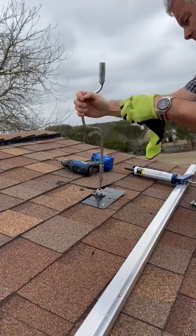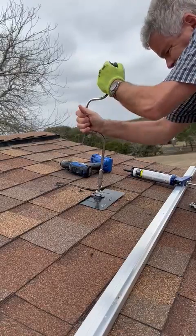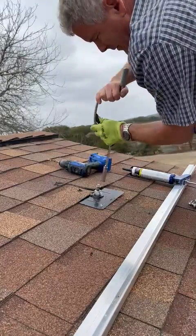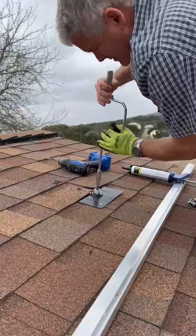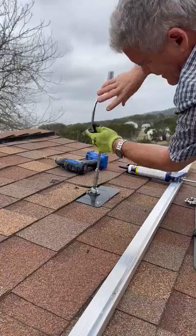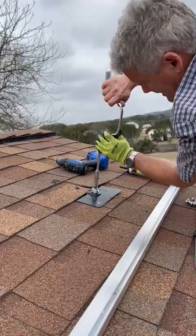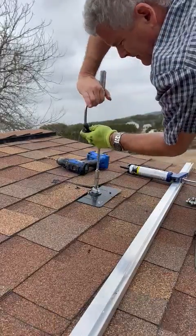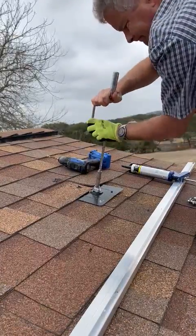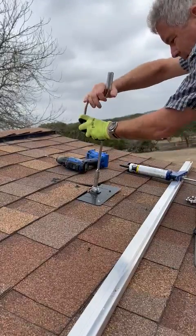That doesn't work well. I'll be using the drill on that — we've been using the wrench in the past. This way, once it's tightened down, any water that runs is not going to affect the longevity of the roof. We're doing every other rafter because every four feet...